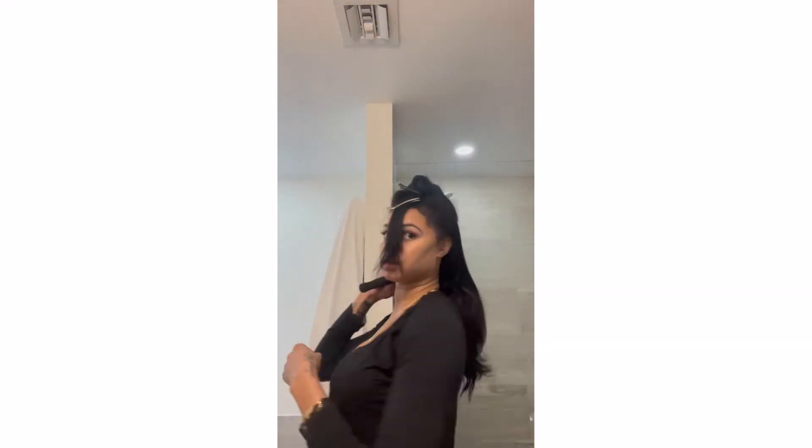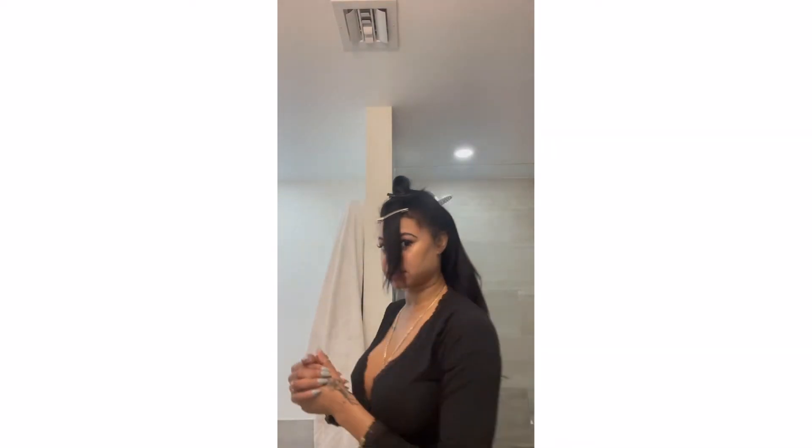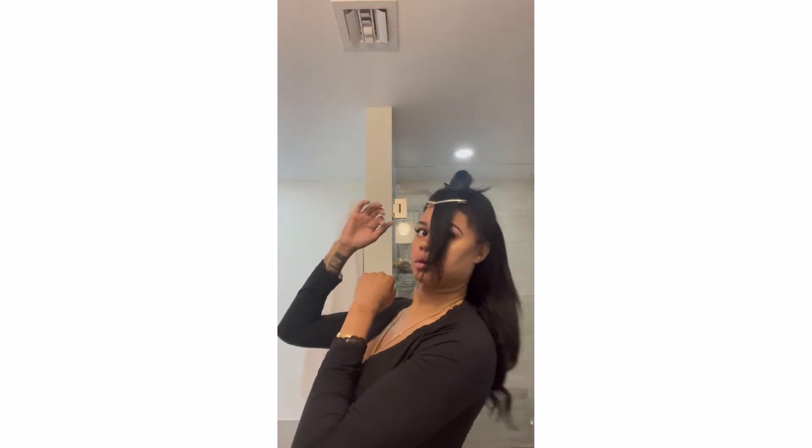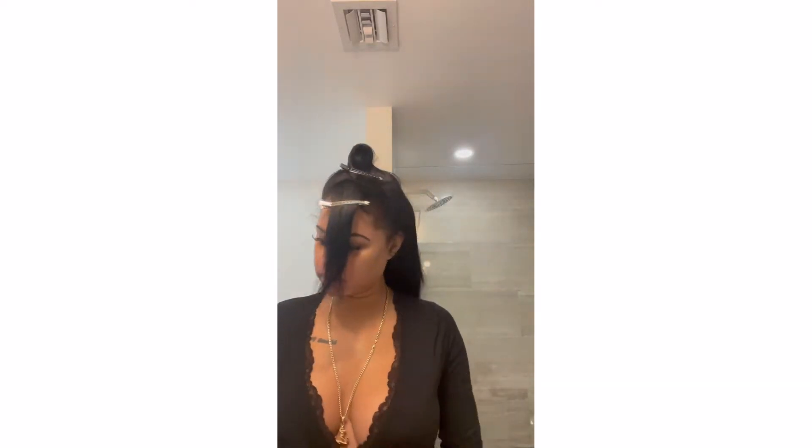Now I'm just brushing it down and making sure that it all lays together. Oh, pretty! So this is how it looks — hopefully it looks okay, it's my first time. I'm going to just kind of flatten it on the top and just make it look a little bit more presentable.